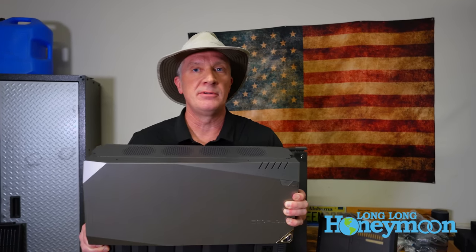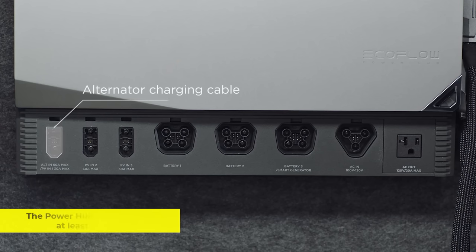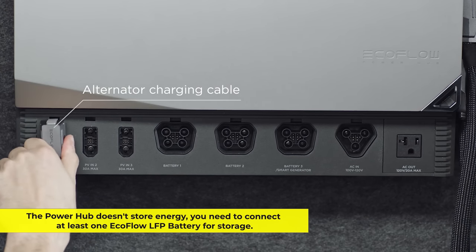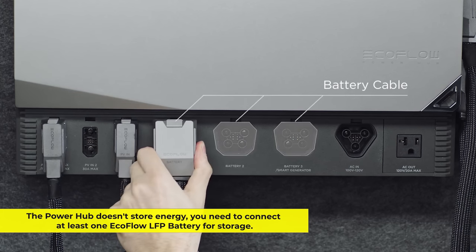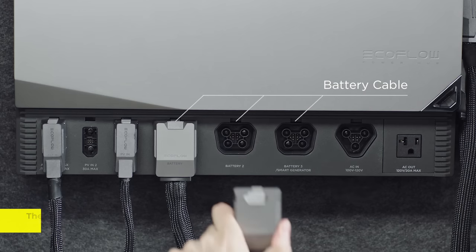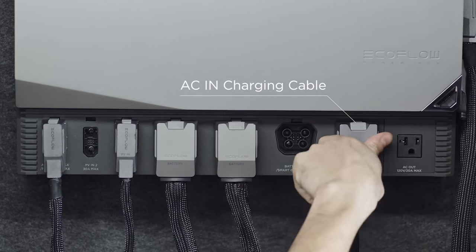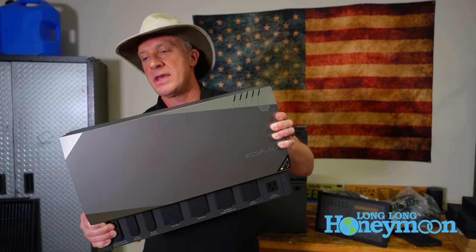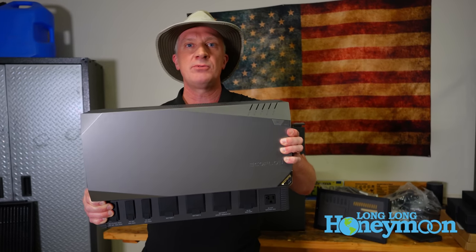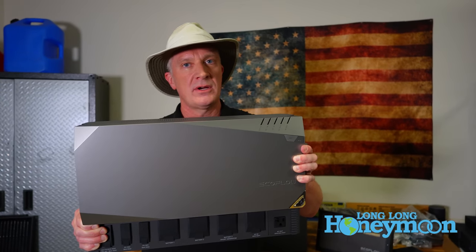For example, if we installed this in our truck Seymour, we could use our alternator to recharge our batteries as we're traveling down the road. I think this is a great feature and a great way to recharge your house batteries just using your alternator as you travel on the highway from point A to point B. By the way, this thing weighs around 31 pounds, so you probably don't want to hold it in a video for too terribly long.